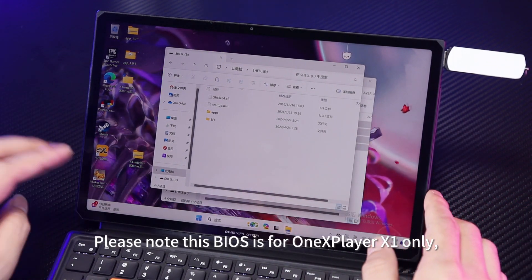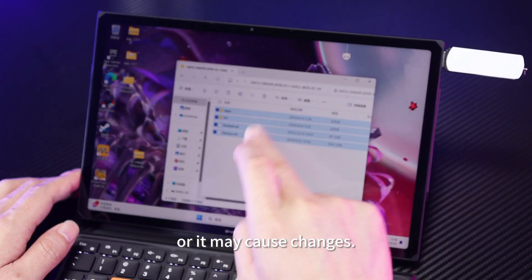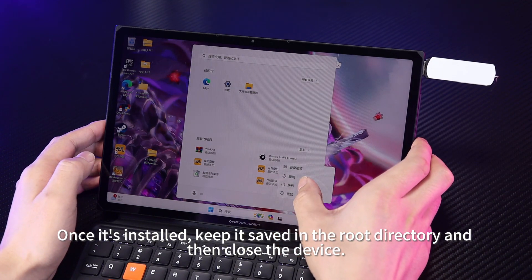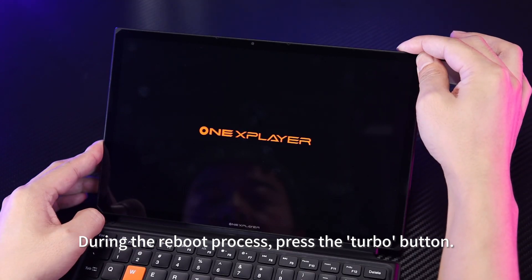Note that this BIOS is for 1xPlayer X1 only and other models cannot flash this BIOS or it may cause changes. Once it's installed, keep it saved in the root directory and then close the device. During the reboot process, press the Turbo button.